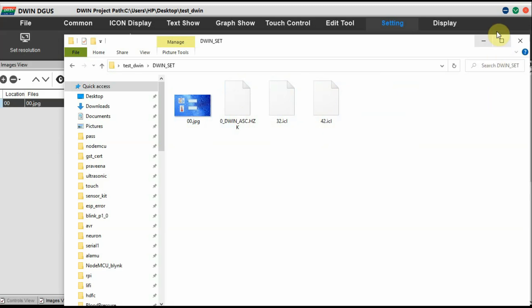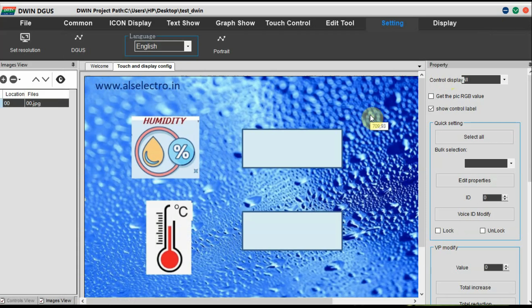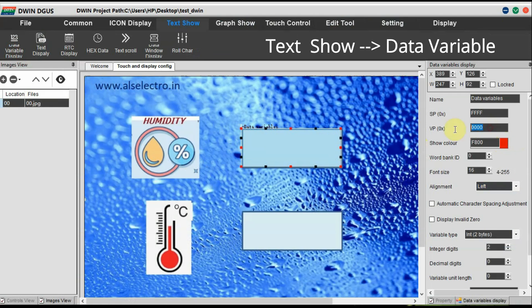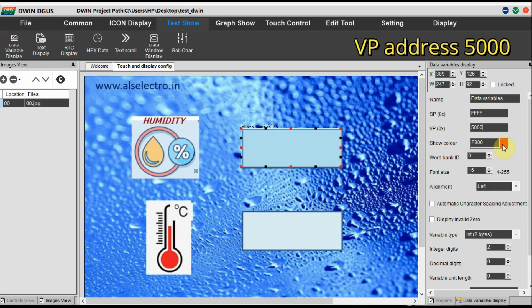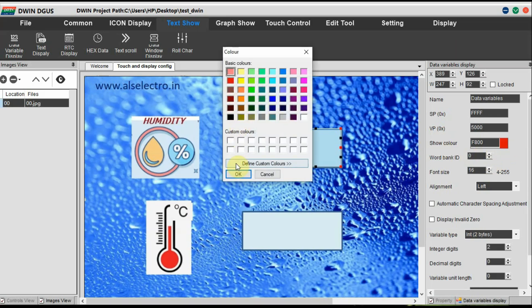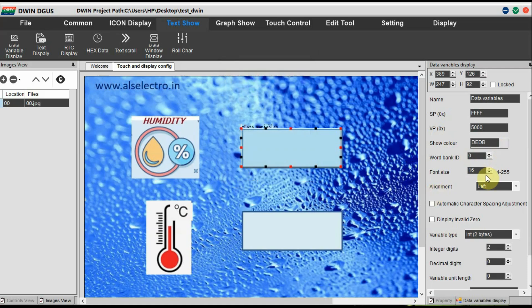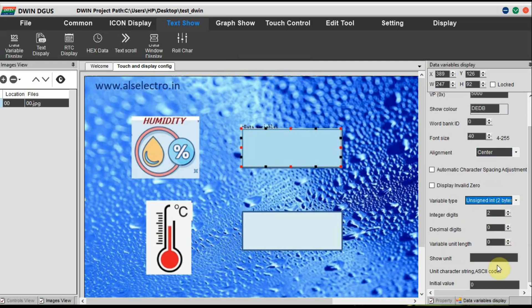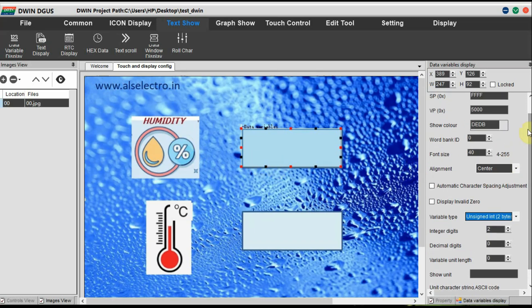Now the project folder has all the required files for displaying the data. Go to Text Show, then click on Data Variable — the first icon on the left-hand side. Click on that and draw a box over where you want to display the humidity data. At the right-hand side you can see the VP address. Provide VP address for all data variables. Let us set it as 0x5000. Select the color, word bank as 0, font size 40, alignment center, and variable type as unsigned integer of 2 bytes.